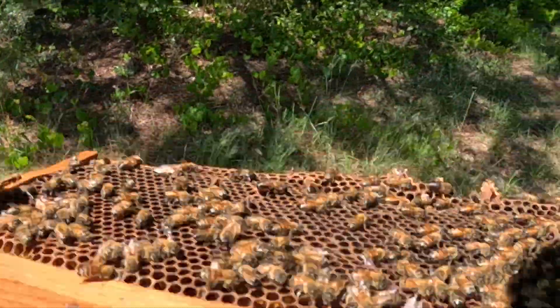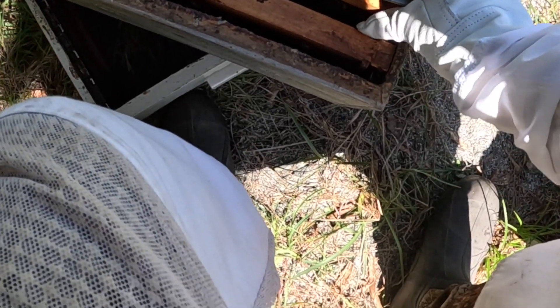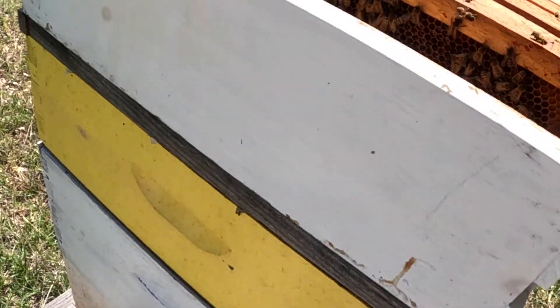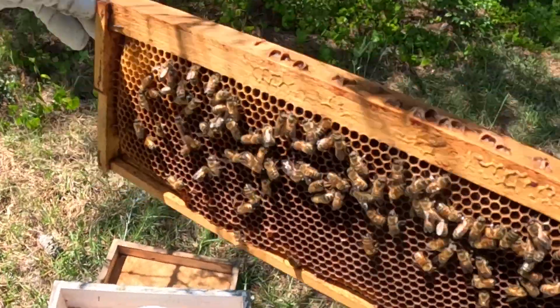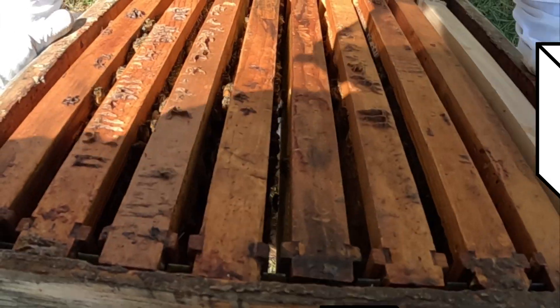Hey, lots of honey — look at all that nectar in there, that's beautiful! So they're coming with some prizes. Really what we're going to be doing here for a minute is just transferring these frames from one side to the next, taking them out of an 8-frame and moving them into a 10-frame, and then combining them with another 10-frame hive.